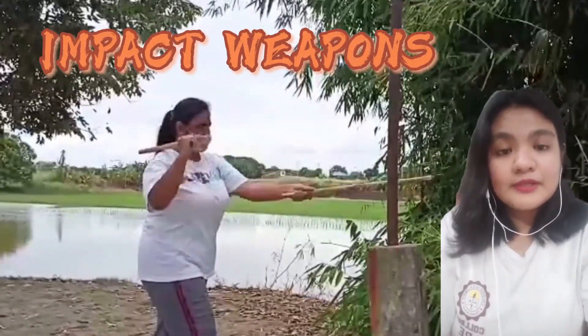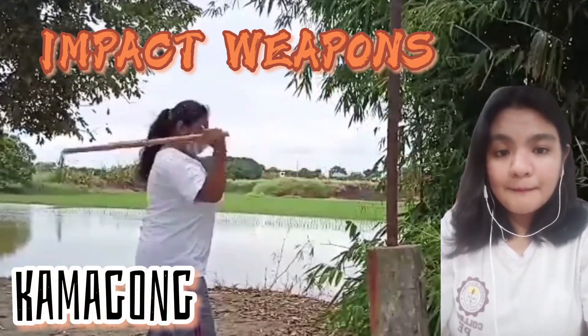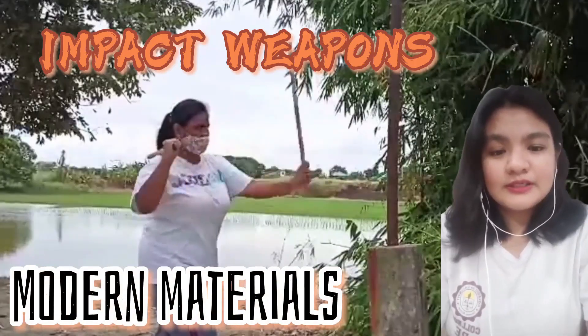Here are examples of equipment or impact weapons used in Arnis: Rattan, Kamagong, Bahi, and Modern Materials.